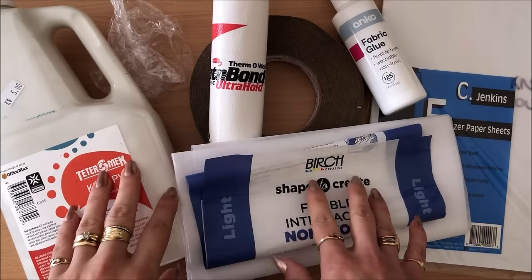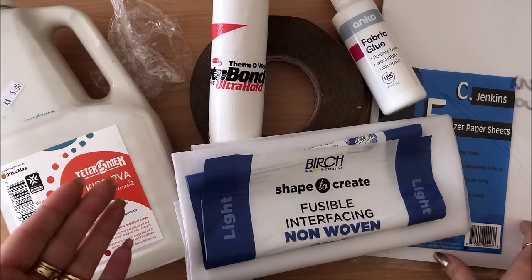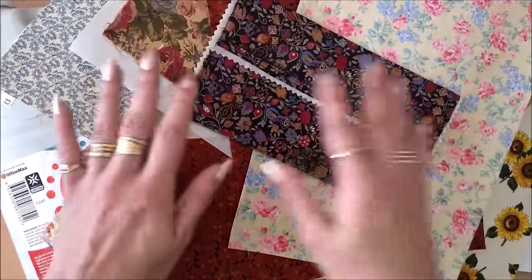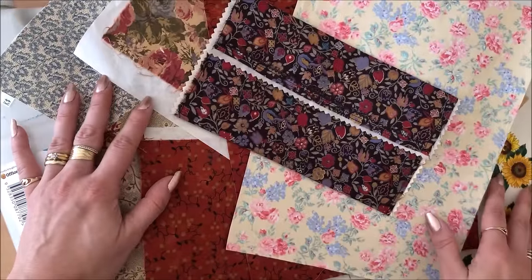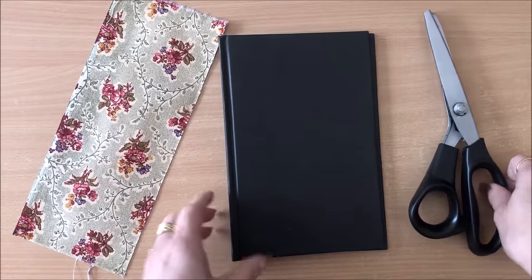Please let me know if you want me to do a specific video on any of these methods, and also let me know if there are other ways you've tried that work really well for you. Now please allow me to demonstrate how to apply and use your book cloth — this is just to give you some inspiration and guidance.